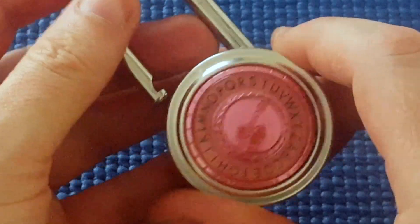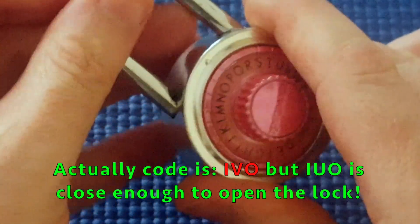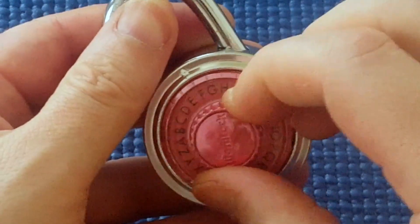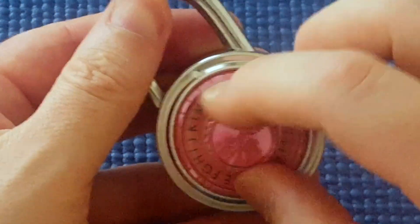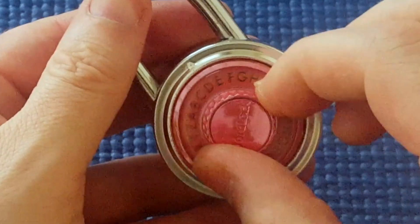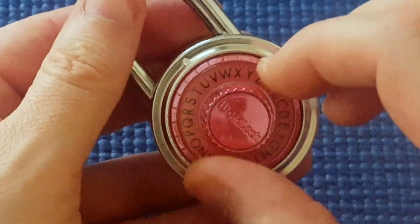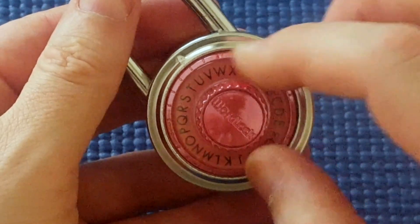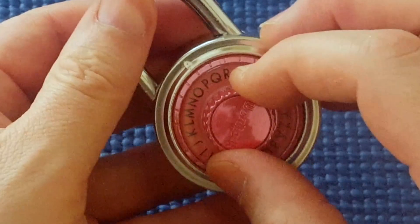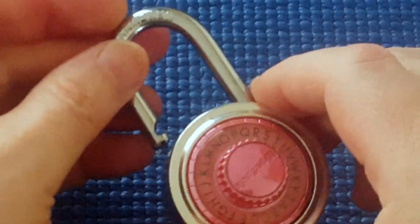So the combination was I, U, O — or I, U, P. Let me verify: reset it, go back to I, one full turn around to I, then around to U, then to O or P — and it opens. Very interesting.